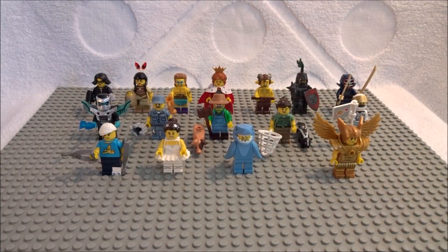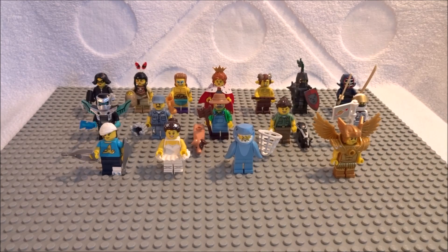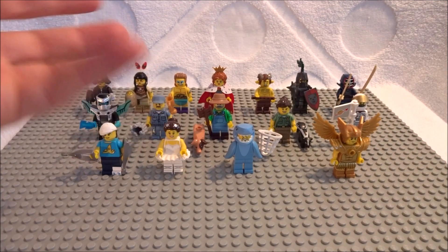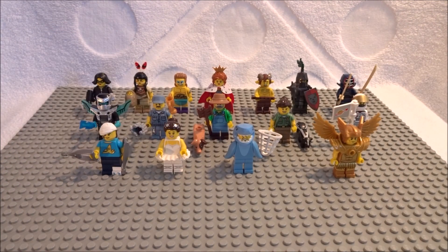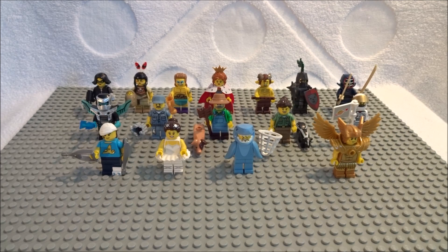All 16 collectible minifigures of Series 15! Lots of different parts — colors, things to hold, things to wear — and of course they're all random in the bags. Although you can feel them, and I'll point out a couple of cool things to feel for if you want that one specific figure.